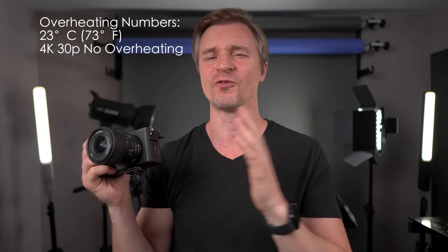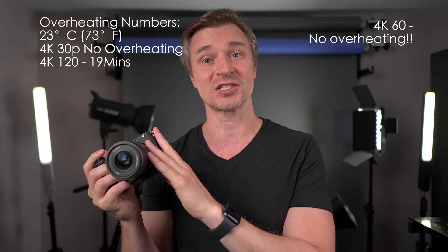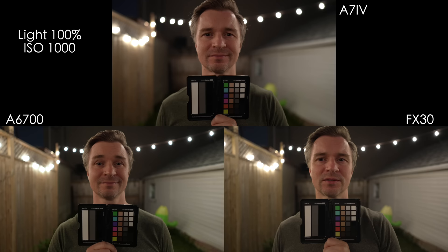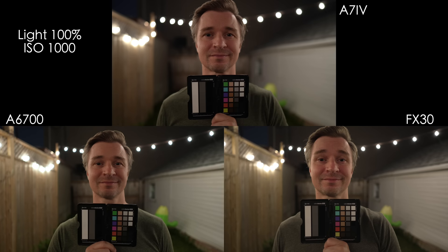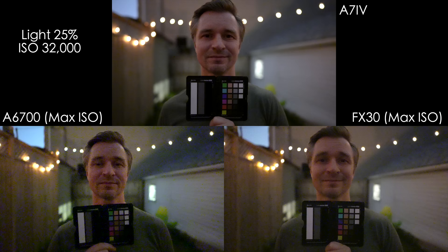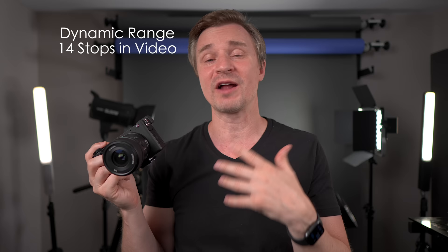When it comes to 4K 60, I'm still in the process of testing that. In terms of low light and dynamic range, no surprise here — it performs exactly like the FX30. This is a good low light camera for an APS-C camera, but it is not as good as Sony's full frame offerings. Just like the FX30, it uses less aggressive noise reduction in-camera compared to some other Sony cameras — my ZV-E10 sometimes looks a little bit cleaner at the same ISOs because it's using more aggressive noise suppression. You should be able to get somewhere around 14 stops of dynamic range on this guy, just like the FX30.